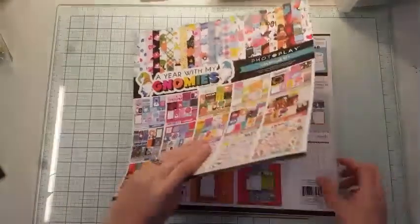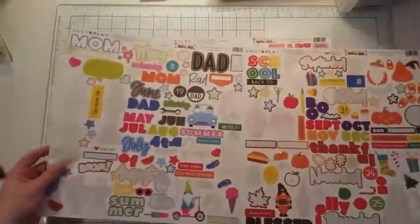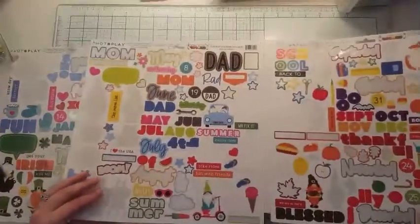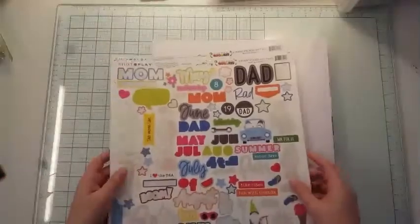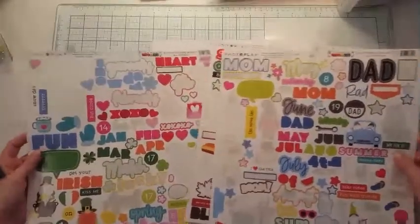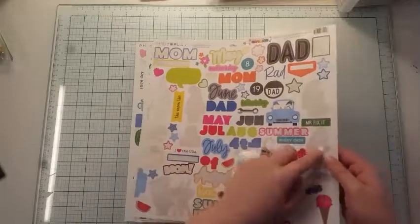Here's my title sheet — the year with my Gnomies. And these are the three sticker sheets that I used. Lots of fun embellishments left. What I'll end up doing is I'm going to remove all of the stickers and then add them to a piece of cardstock with wax paper on it, like release paper, just like this.